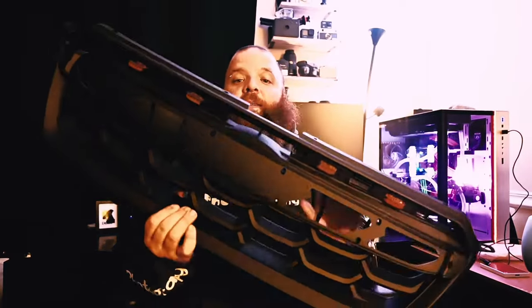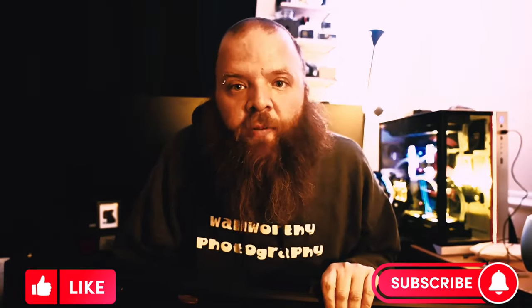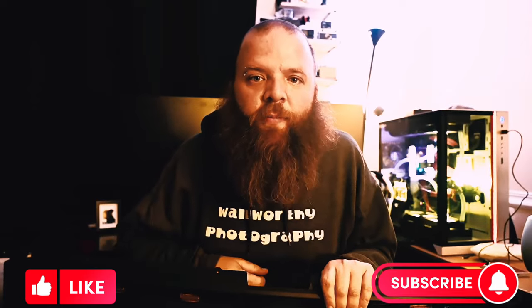That's pretty much it. It does come with this piece for the first insert I showed you, for your emblem — I'm not going to be using it, so I don't really know what I'll do with it. Stay tuned for the install video; hopefully I'll be doing it in a couple of days, just waiting for the letters to get here. Thank you for watching, hit that like button, and don't forget to subscribe!